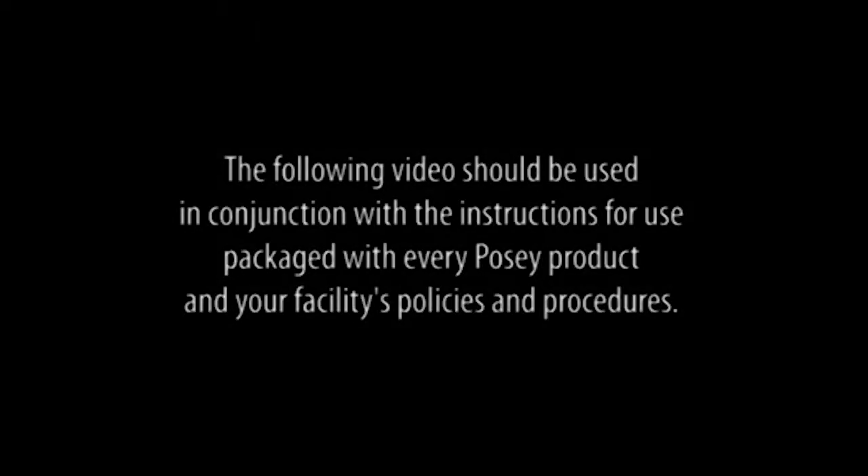The following video should be used in conjunction with the instructions for use packaged with every Posey product and your facility's policies and procedures.